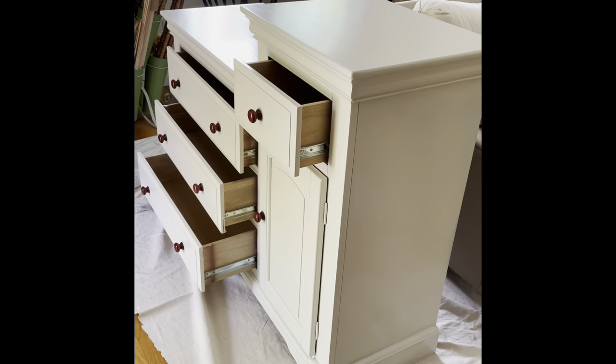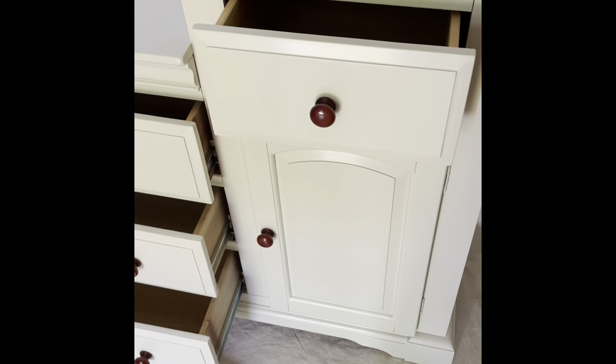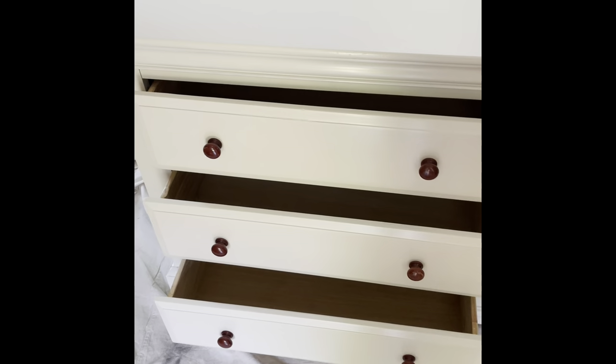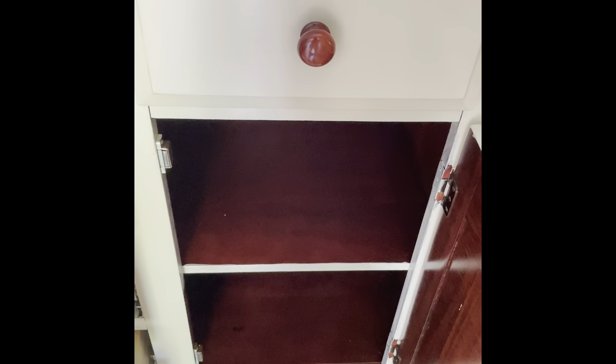I just put the original knobs back. Even though they would have been very cute in a sage green or something, I decided to keep them that color because the interior of the little cabinet is still in that cherry wood, and I didn't want to do the interior of the piece. That is why I left the knobs that color.